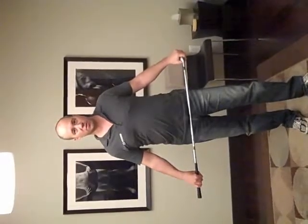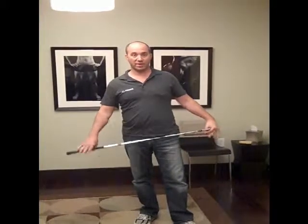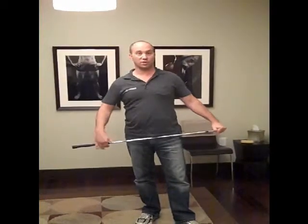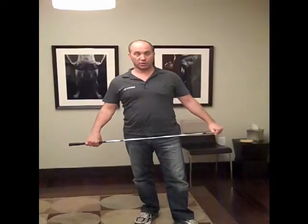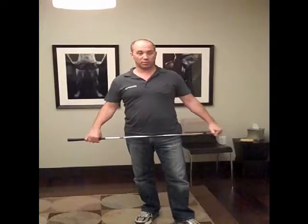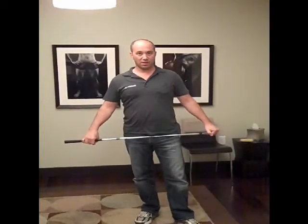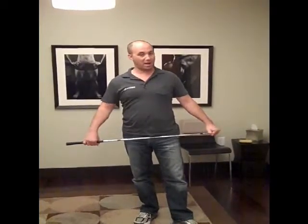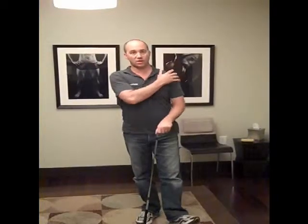Hi, I'm Scott Schwartz with SOA's Massage and Bodywork, and today I want to talk to you a little bit about shoulder flexibility and inflexibility and what it does to your golf swing. I'm not a golf instructor, but I want to explain to you how we as body workers can help you with this.